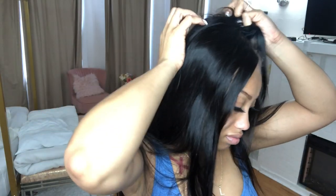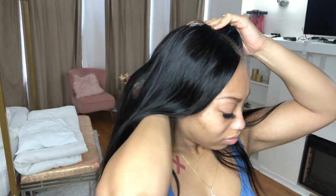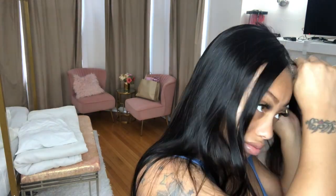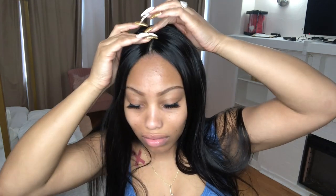Even though it took me a little while to figure out the right way to get it on my particular braids, once this thing is secure, it is secure. You just bend the combs and snap them in place, and that wig is not going anywhere. A big pro I love about this V-part is you can take it off and put it back on at any time, which makes maintenance a lot easier for your hair underneath.